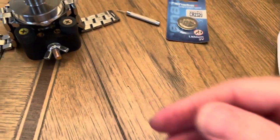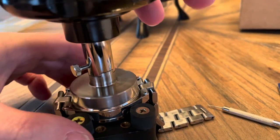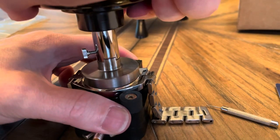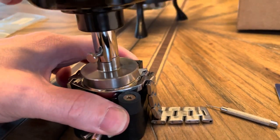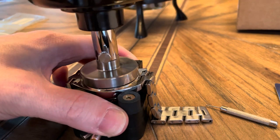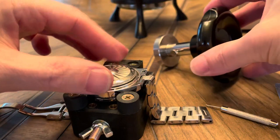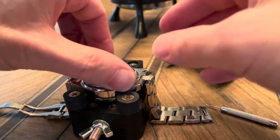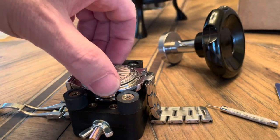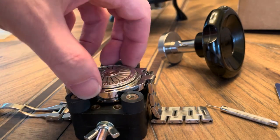Looks like it fits. And now we're going to hold this down and turn. Look at that — it almost came off too easy. I wonder if I could have got away with just using one of those silicone balls.